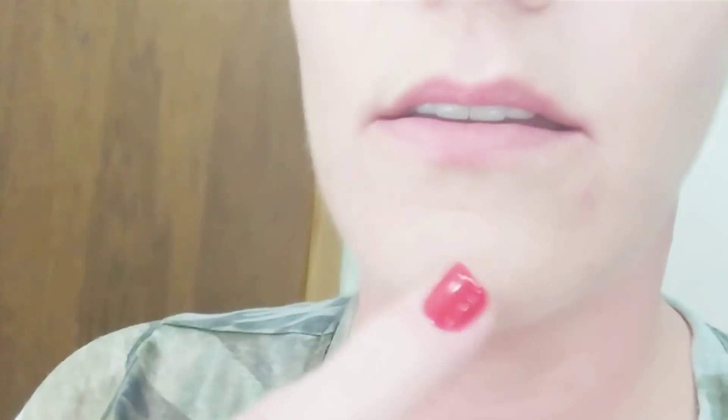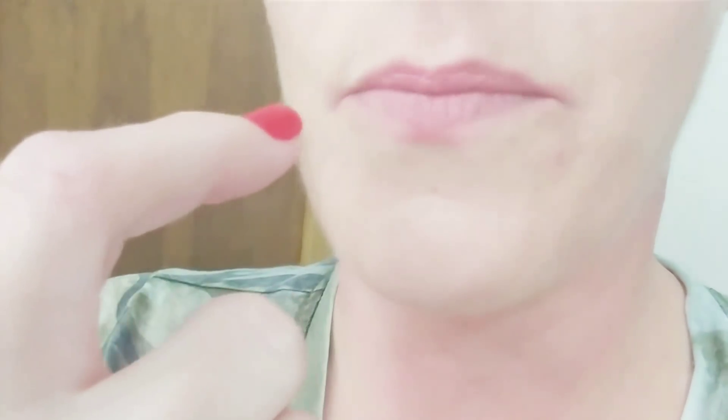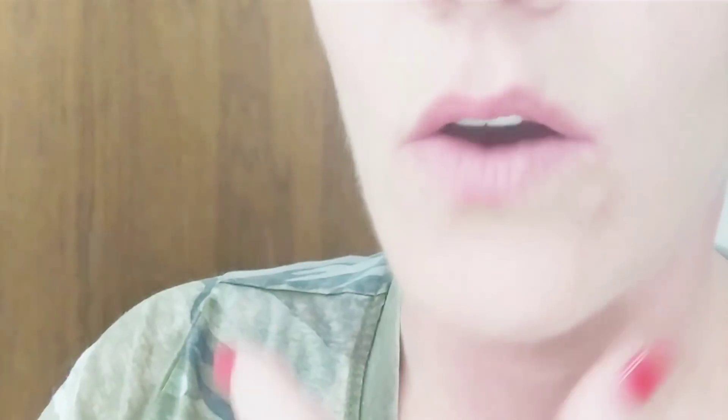My old upper denture before I bought the Russell Klein was the same way — the teeth were so worn down that the front teeth were half the size. Naturally my front teeth are very long. When I got the teeth from Russell Klein I couldn't get used to them at first — I thought they were too long and that I looked like a bunny. But it wasn't the denture, it was me, because after wearing a cheap denture for so long your face and gums adjust to how long the teeth are.